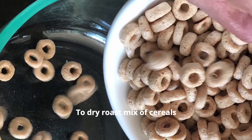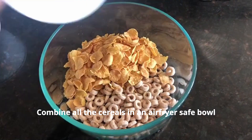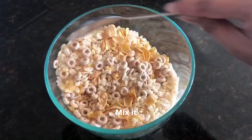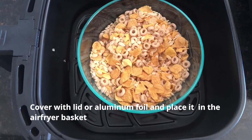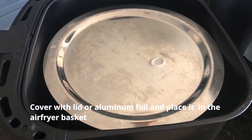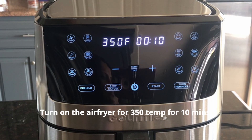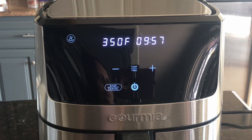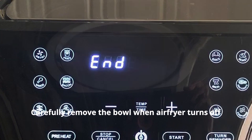To dry roast the mix of cereals, first mix all the cereals in an airfryer-safe bowl and mix them nicely together. Cover with a lid or aluminum foil, then place it into the airfryer basket. Turn on the airfryer to 350 degrees for 10 minutes. Time and temperature can vary depending on the airfryer. Once it turns off, carefully remove the bowl.